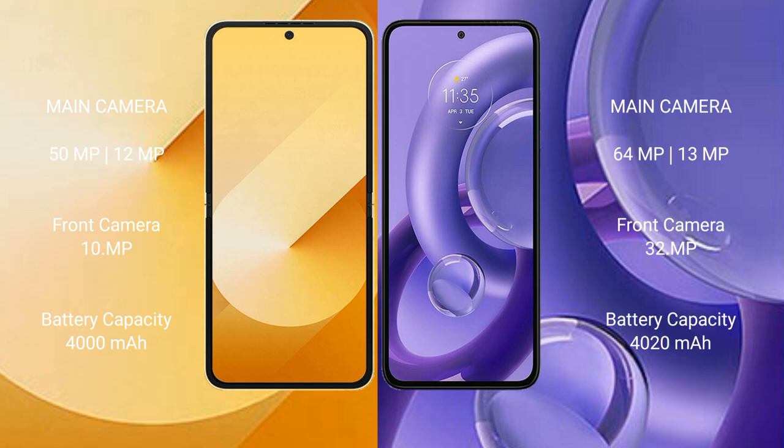The Samsung Galaxy Z Flip 6 features a dual rear camera setup with 50MP plus 12MP, and a 10MP front camera. The Motorola S30 New features a dual rear camera setup with 64MP plus 13MP, and a 32MP front camera.